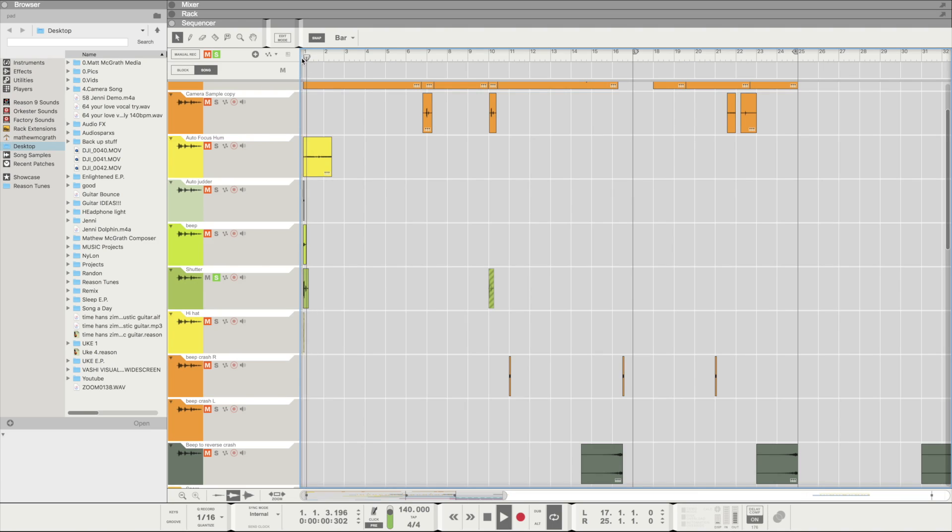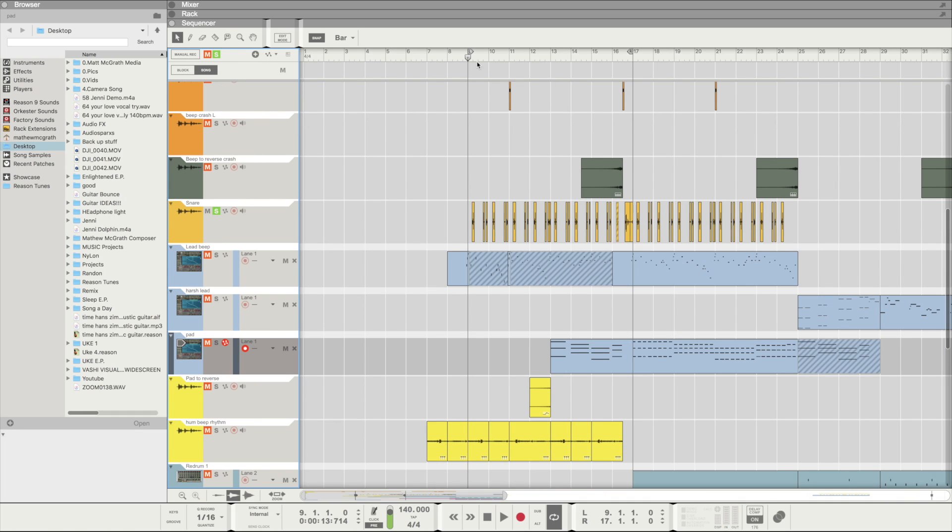For the percussive stuff, the main sample from the camera — the shutter — sounds really good as a snare. I cut that up to create the beginning percussive elements. With one of the shutter snare hits, I cut it off and reversed it, which creates that sound to lead into the snare.